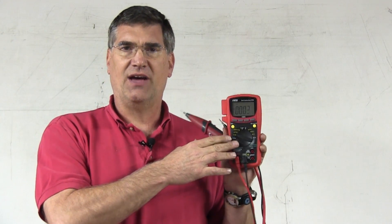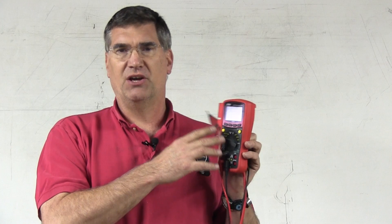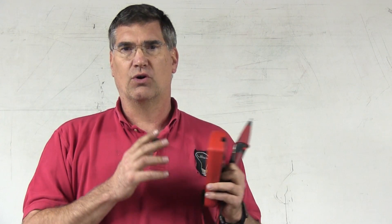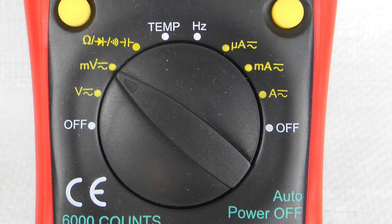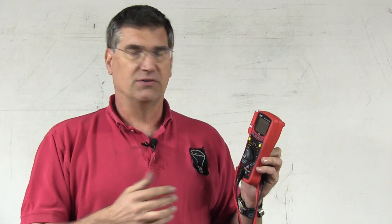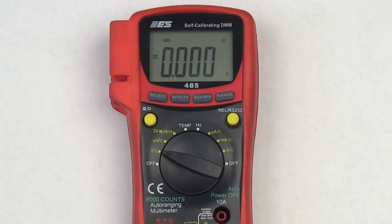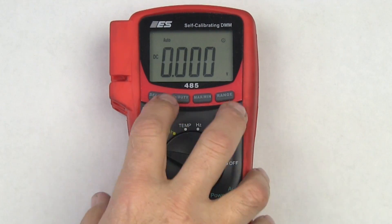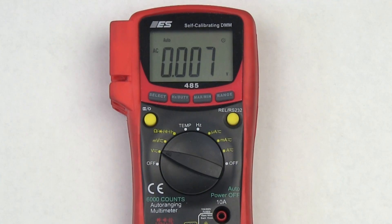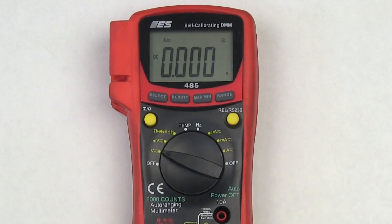Another consideration is that you have a separate millivolt scale. At times when you're trying to measure voltage drops across fuses or make other small measurements, you might have to flip from the voltage to the millivolt setting. The meter defaults to DC volts, and if you want to flip to AC, you simply press the select button, which moves you from DC to AC and back. This is also true for the voltage and millivolt settings.